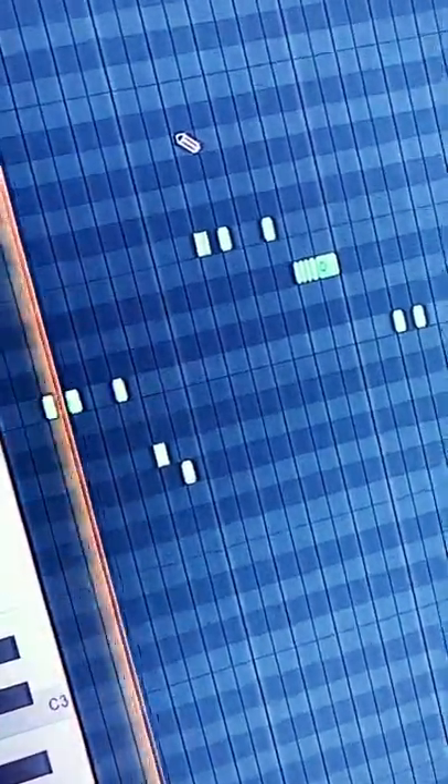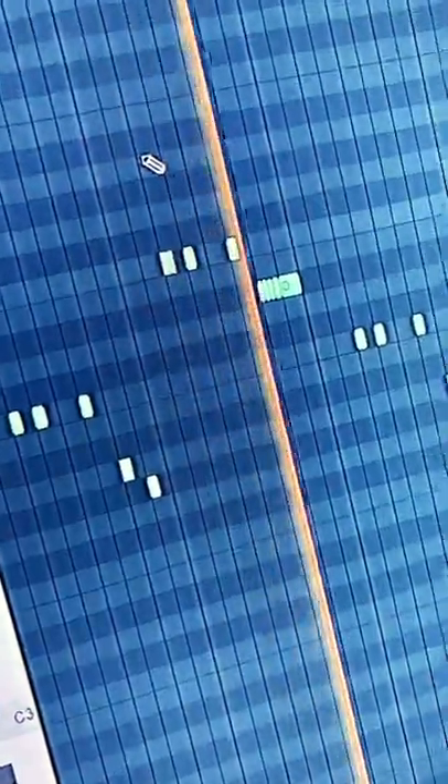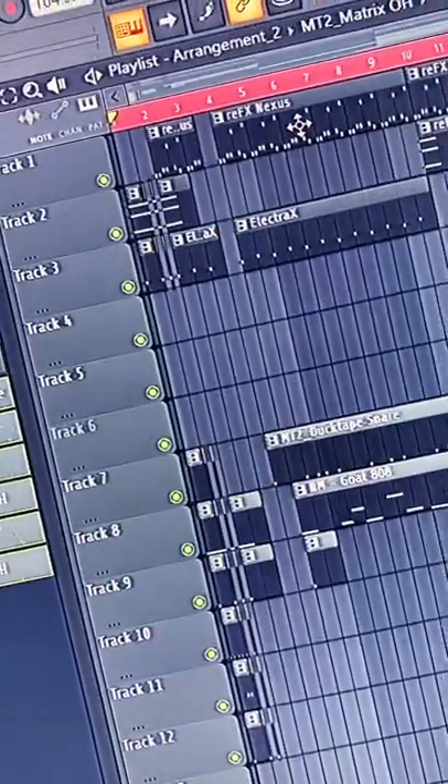Two-step hi-hat. Pair the hi-hat pattern with some rolls — don't forget to pan them. Simple open hat at the crash, add a beat chop and we're done.